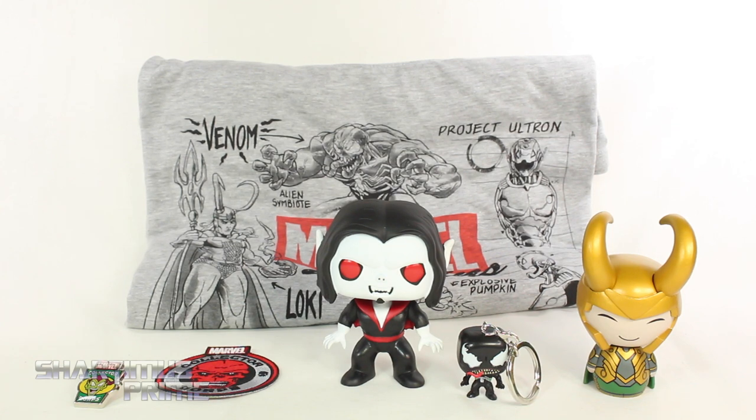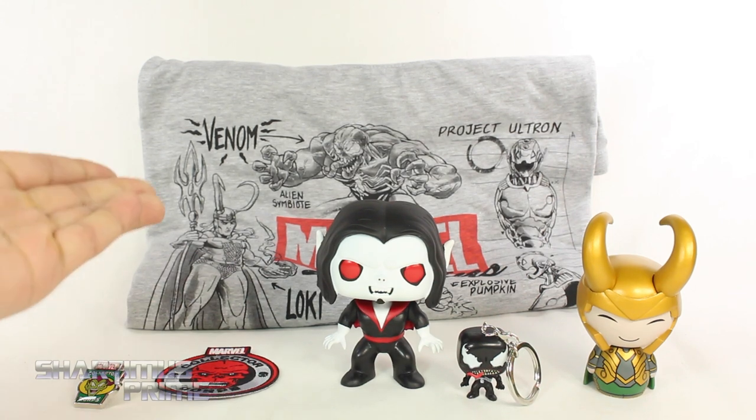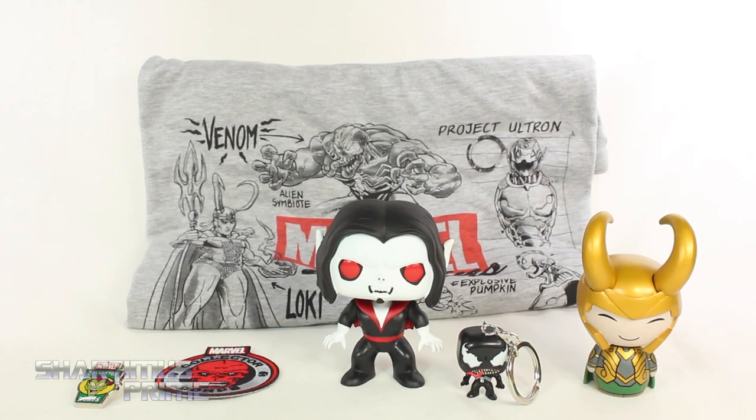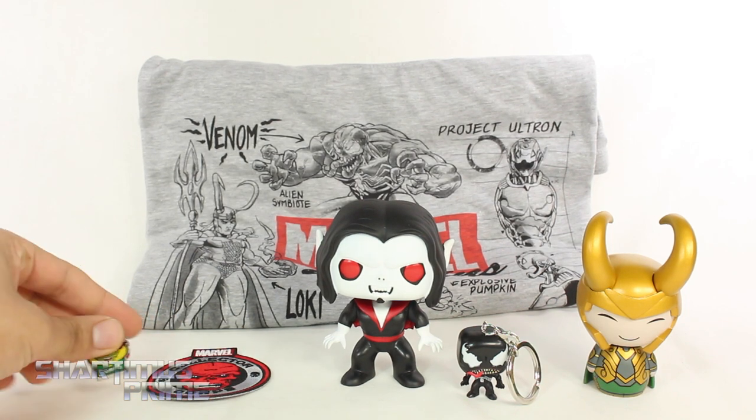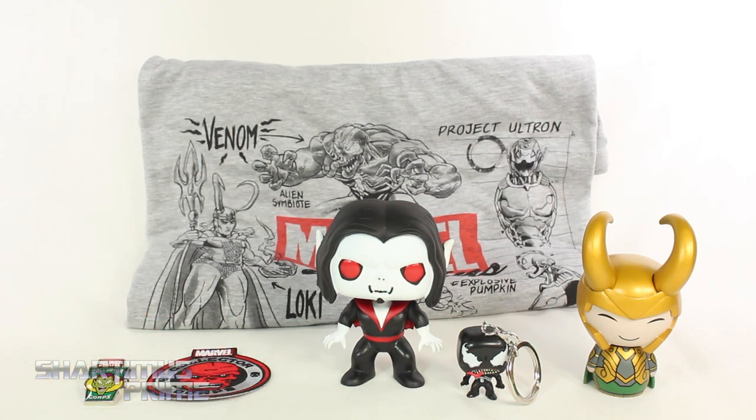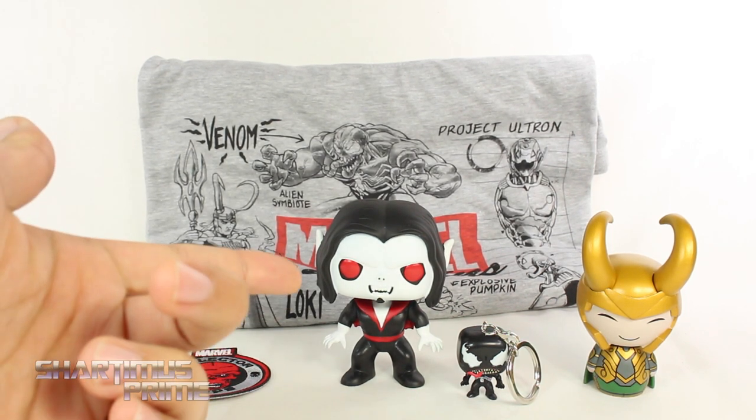This is my favorite part about this box right here - I just really like this little Venom keychain. I think you get a pretty good amount of stuff for the value - it's $25 a month for this subscription box. You get a t-shirt which costs at least 15 bucks for a licensed Marvel product, and then you get your Funko Pop which costs 10 bucks, so there's your $25 right there. You also get the Dorbs, the keychain, the patch, and the pin.